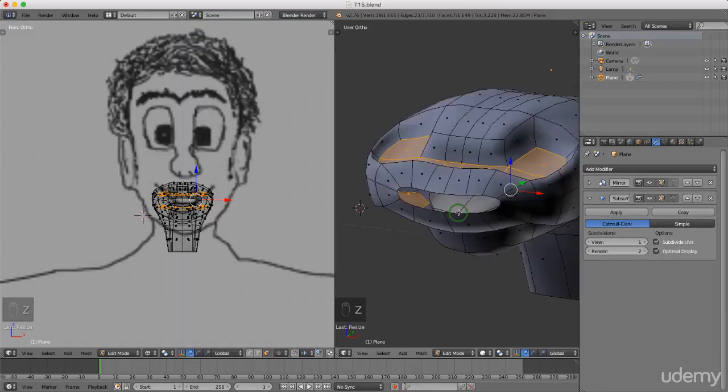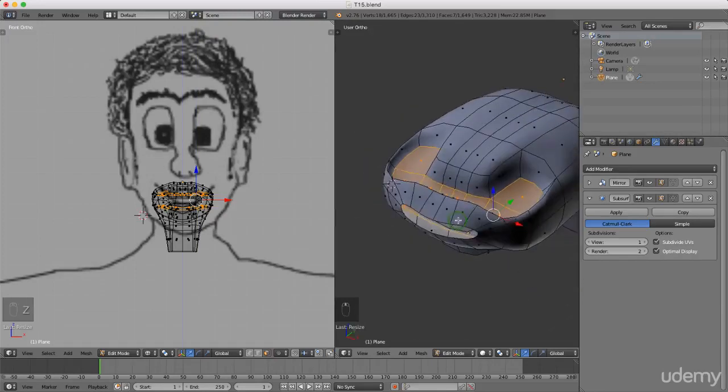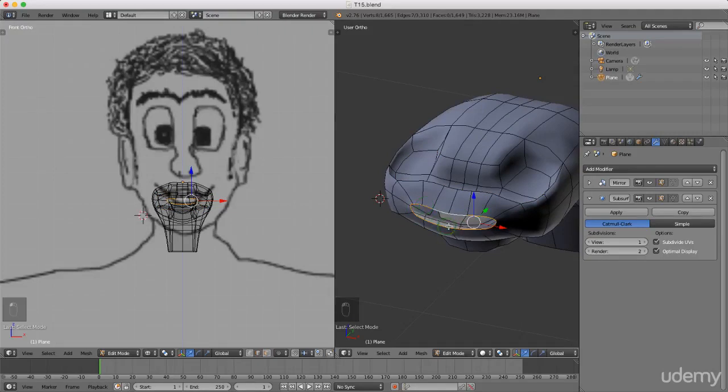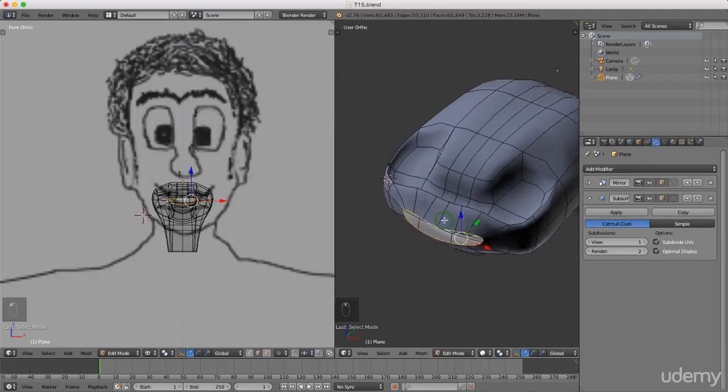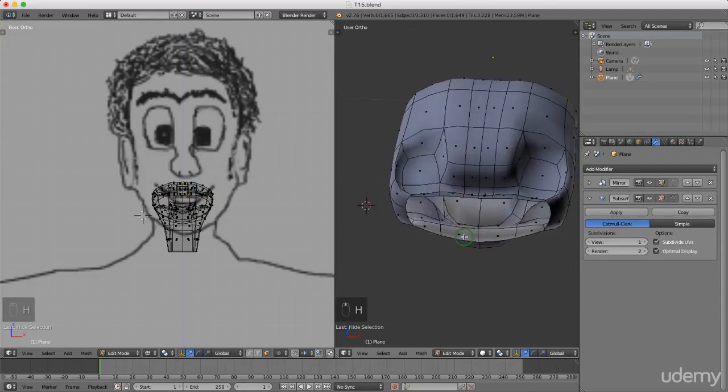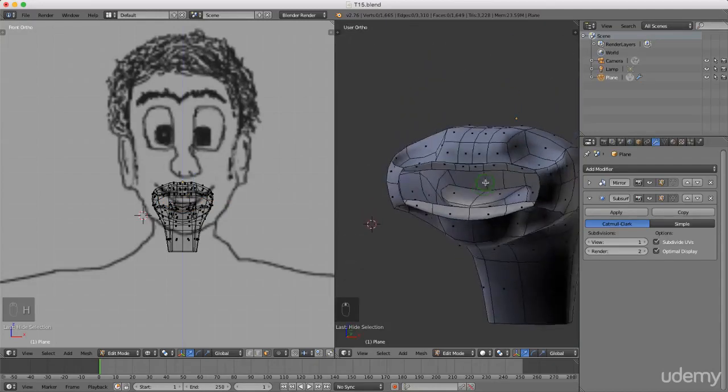I'm gonna press Ctrl+Tab and left select edge selection mode, press and hold Alt and select this front edge loop. I'm gonna press Ctrl+Plus to increase that selection, then press Ctrl+Tab and left select face. I need this front face selected — I need to hide this so I'm gonna press H. That allows us to see the gums. I'm just gonna select the top of the tongue here and just drag it back slightly.